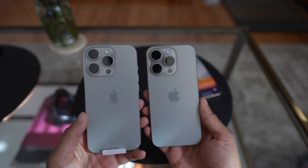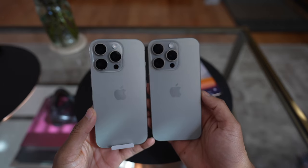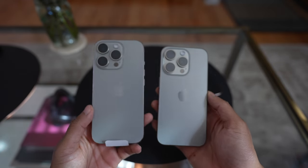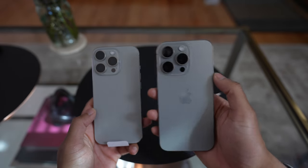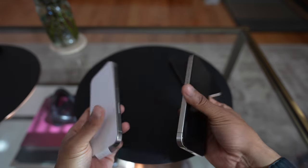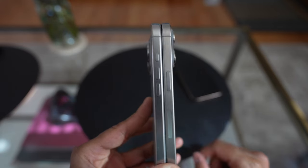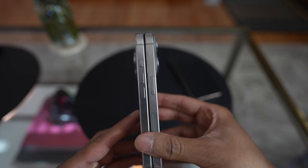Here we'll just take a quick look at the color comparison between the 15 Pro natural titanium and the 16 Pro natural titanium. At least through the camera, with some sunlight coming through, it looks mostly the same. I feel like the camera rings on the 16 Pro are a little bit cooler toned, and the 15 Pro has slightly more warm undertone. They've switched from brushed titanium on the 15 Pro to a sandblasted titanium on the 16 Pro.